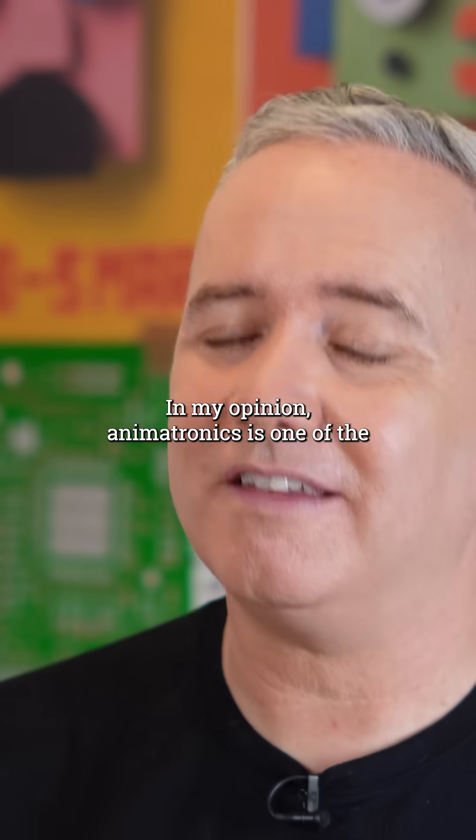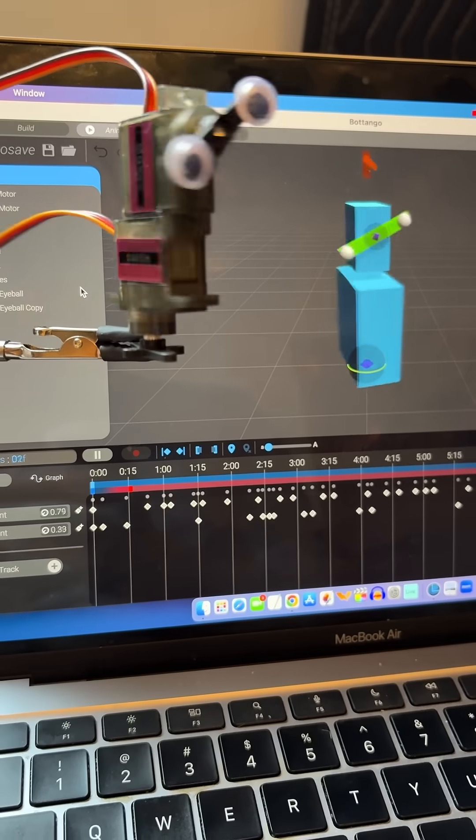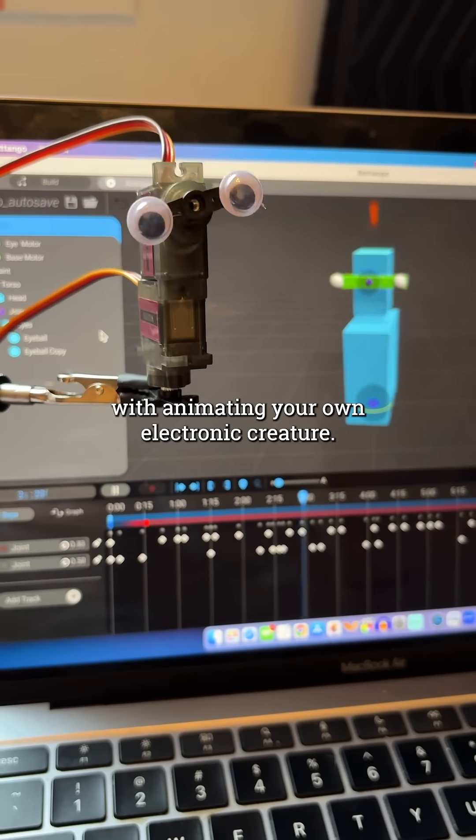In my opinion, animatronics is one of the coolest intersections between art and electronics. And with free servo animation software out there like Botango, there's never been a better time to play around with animating your own electronic creature.